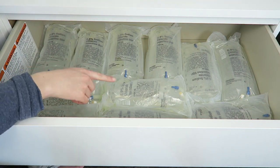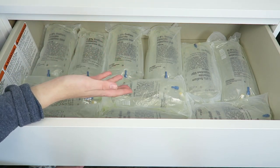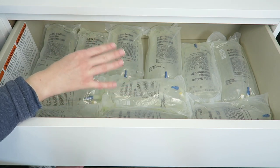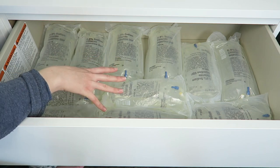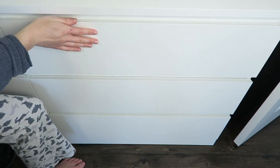Right in this top drawer, we just have all of my saline bags — I'm just on normal saline. This was about a month's worth when they sent it to me, but I've already used a few, so I don't know exactly how much I have left. That's all that's in the top drawer.